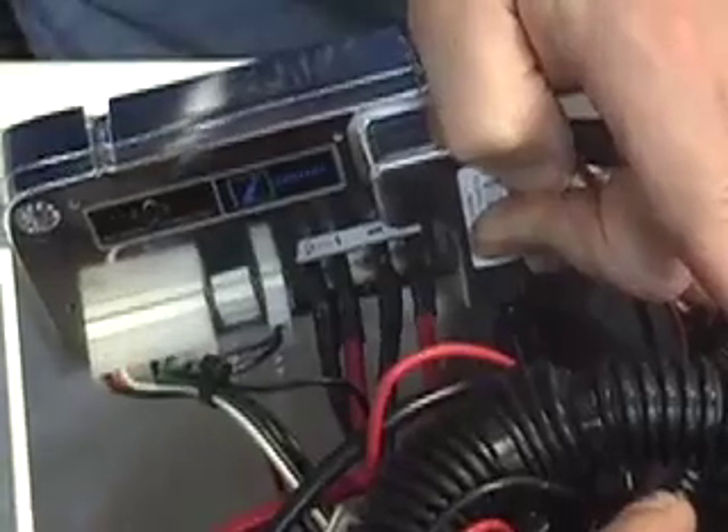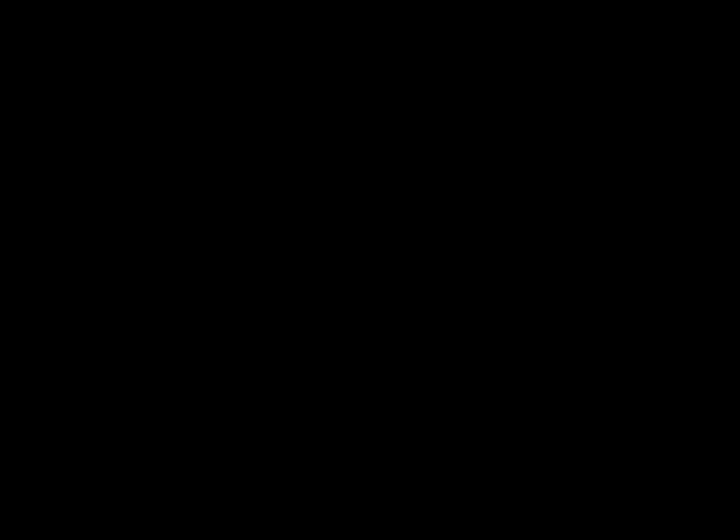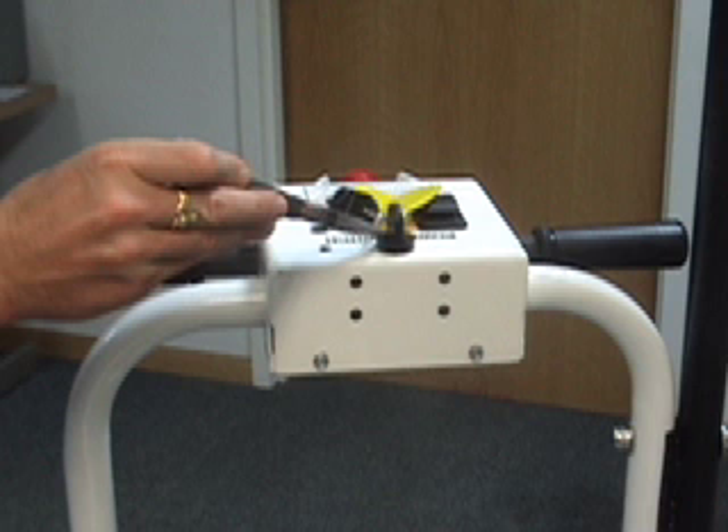The motor, in turn, powers the differential transaxle. The other electronic item in this area is the contactor, which works in conjunction with the key switch for turning the machine on and off.